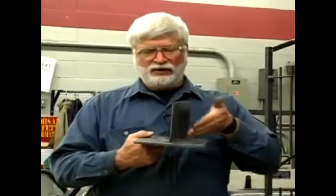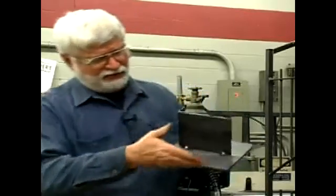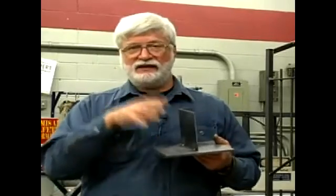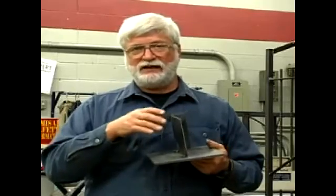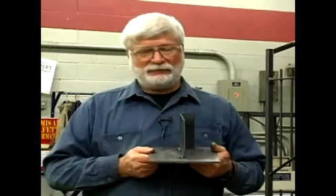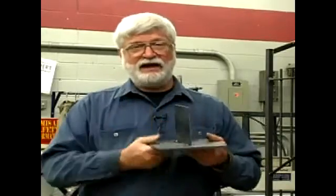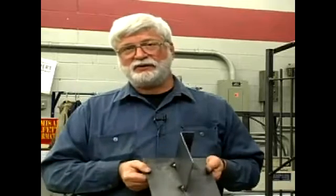So the tacks will hold it square and true. I put a weld on this side, then turn around and finish welding over the top of the tacks on the other side. That's basically what tack welding is used for — to hold the alignment on pieces of metal until you're done with the welding. Tack one side, weld the opposite side first, then come back and weld over your tacks.